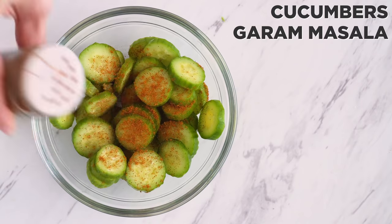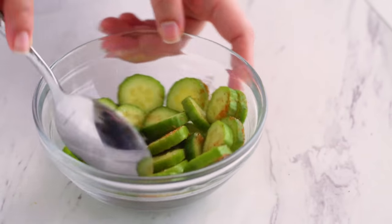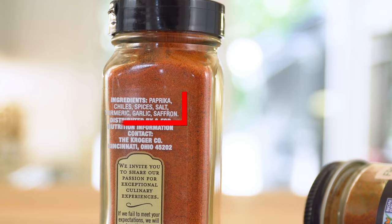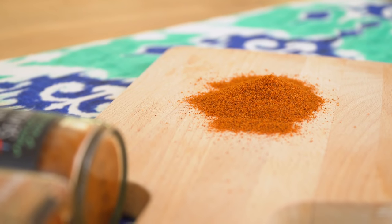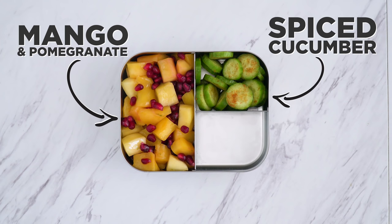I also tossed some cucumber with a bit of garam or tandoori masala and salt. A small change in the way you serve fresh produce can really go a long way with making it more enticing to eat. Masalas are Indian spice blends that can vary. Garam masala usually includes peppers, chilies, cinnamon, cardamom, and coriander as a base. It is a spice, but it's not spicy, so even if you aren't about heat, you might enjoy it. The cool cucumber helps balance the flavors too.